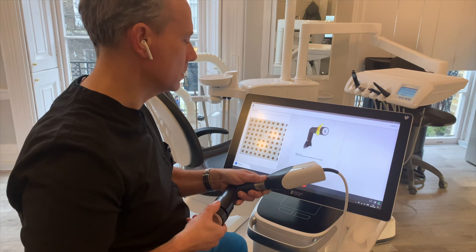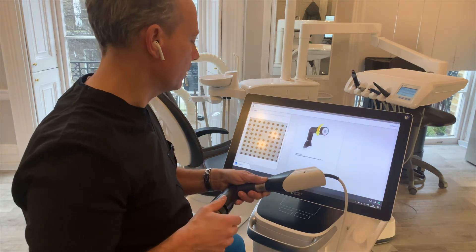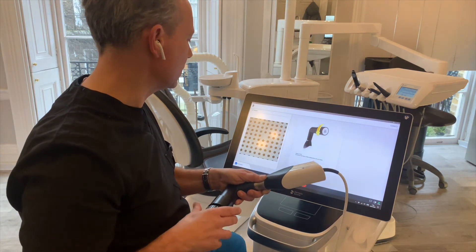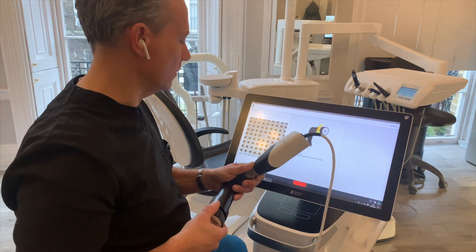Capturing, unscrewing, capturing — you can see this is actually quite a quick procedure. Normally one of my nurses does this on a very regular basis, so we don't have to worry about it. But it is something that can be overlooked because it doesn't prompt you to do this all the time.